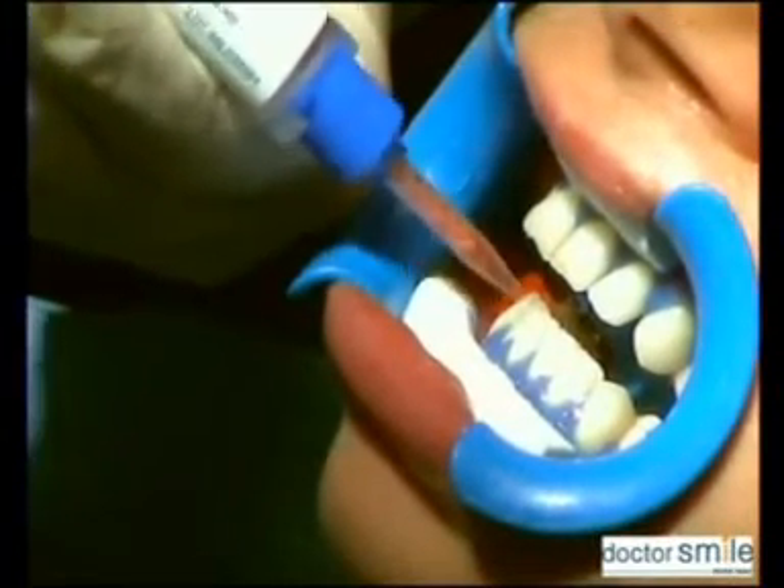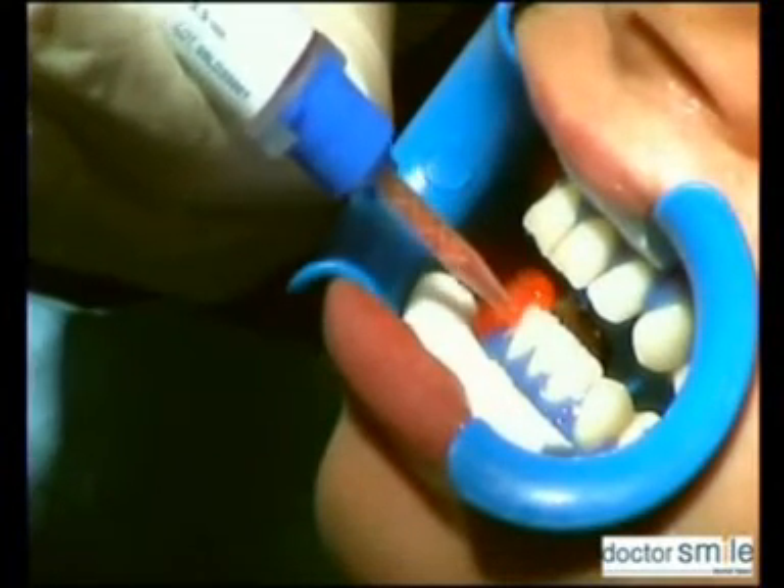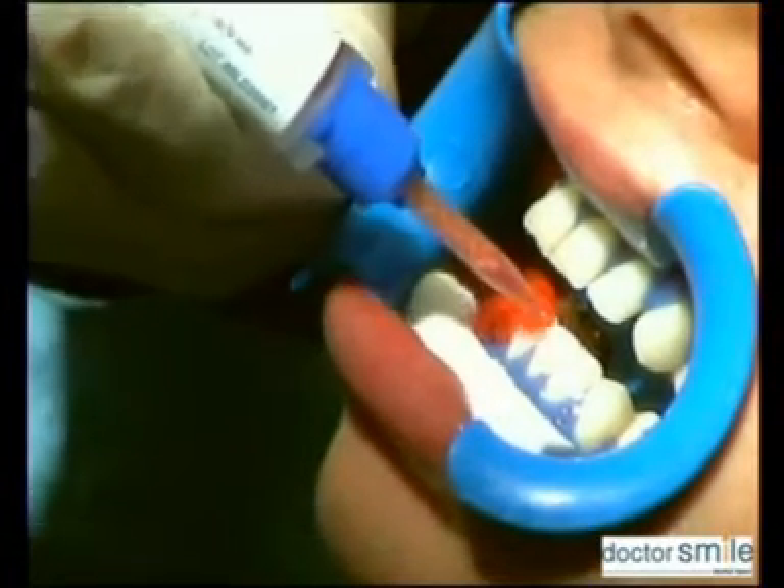Apply whitening gel, filled in a bi-component syringe, over all the frontal surfaces of the teeth with two millimeter thickness.